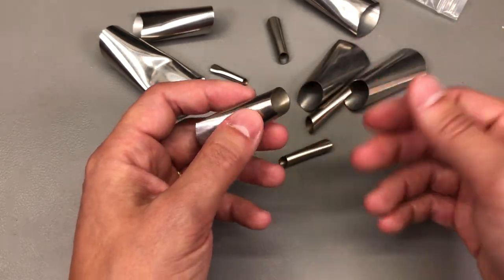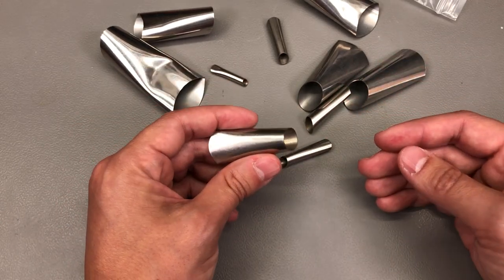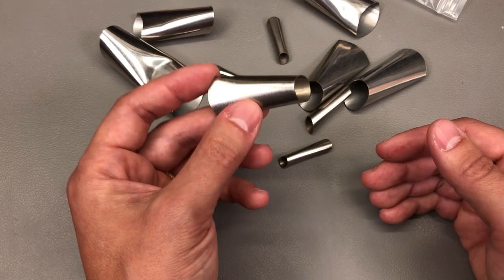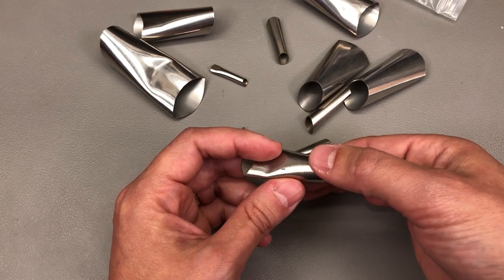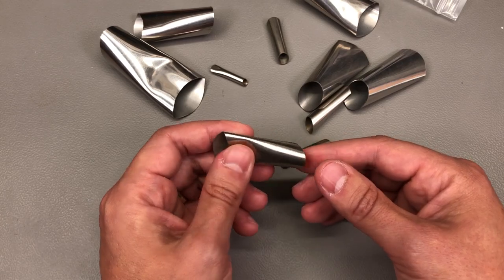I was wondering if these dispensing heads could maybe help get that perfect application first go without the need of smearing it all over with a spatula. That might be possible if you've done enough applications and get a feel for it, but for amateurs like myself who only do it once every year or so, it's a bit more difficult to get it right first go.